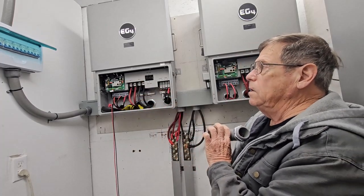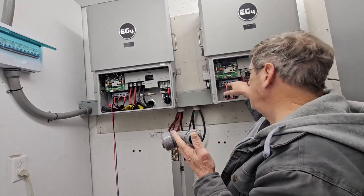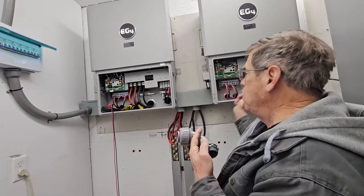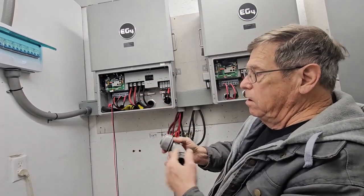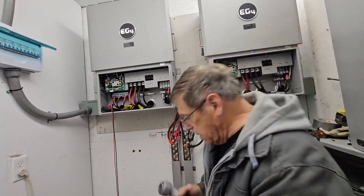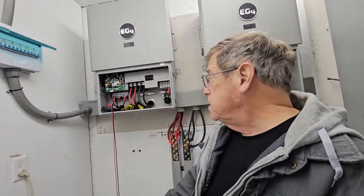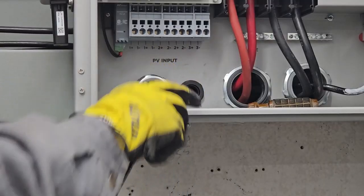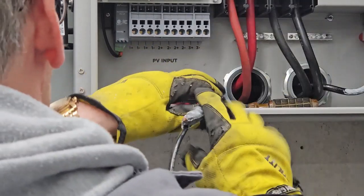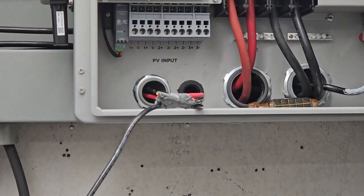That's a chore for today. I have to undo all this — luckily I don't have to take it all out, I just pull it out and put it back in the pipe and connect it up. It's a chore but it's not terrible. There we are — I'm happy now, it's all inside a conduit.